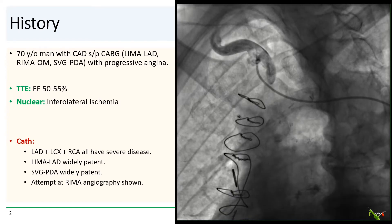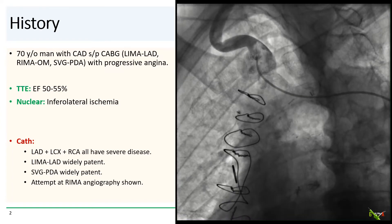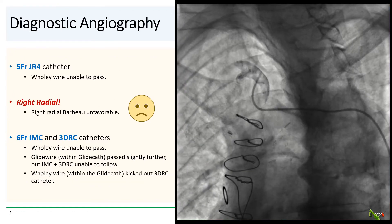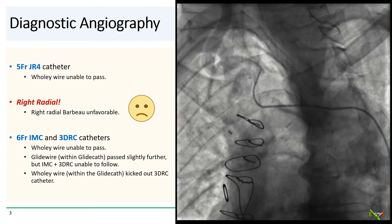You see a very tortuous right subclavian with a sharp downward takeoff from the brachiocephalic trunk. We tried to pass a Wholey wire through all this, but it could not make the turn into the subclavian.